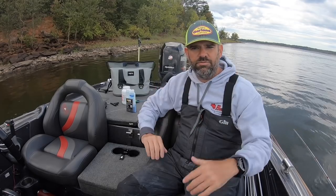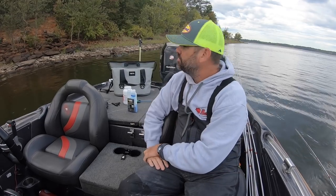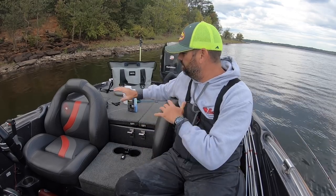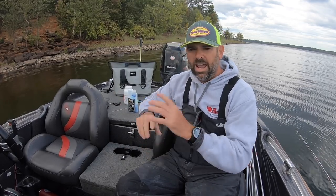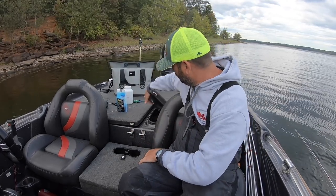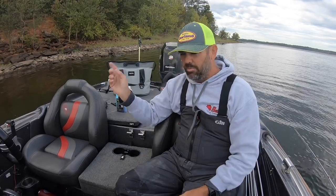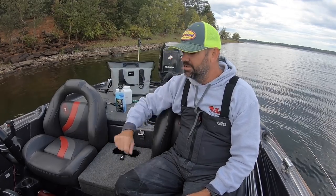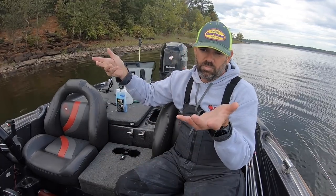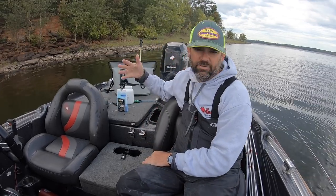I'm out here in East Texas shooting some videos, fun fishing in the fall — trees are starting to change a little bit. I've kept my morning's catch just to show you. Every morning I start a tournament, I put two complete bags of ice directly in the live wells before I leave the convenience store. Then as soon as I launch my boat, I pump the live wells completely full of lake water — and I never pump lake water in again for the rest of the day.